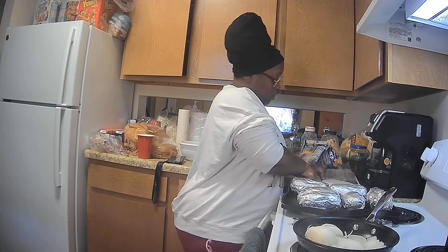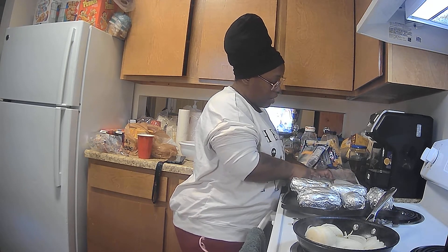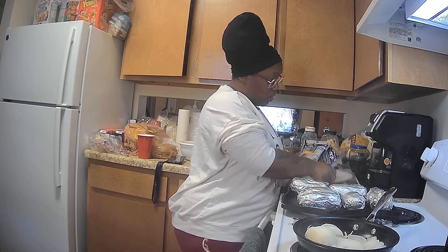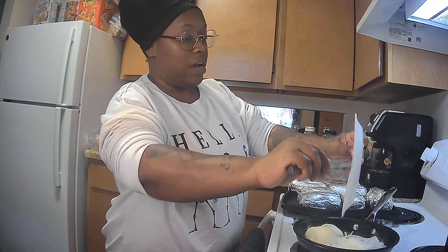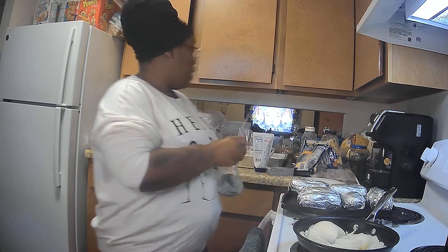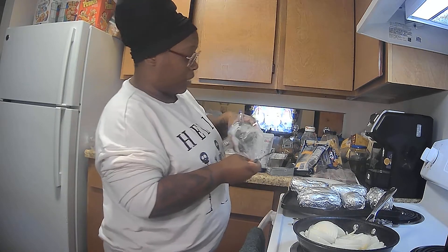I'm supposed to be chilling today because I have an ear infection, but I have three children who have to eat whether I'm sick or not. So I'm cooking while my oldest two boys are out playing basketball and my baby boy is playing video games.